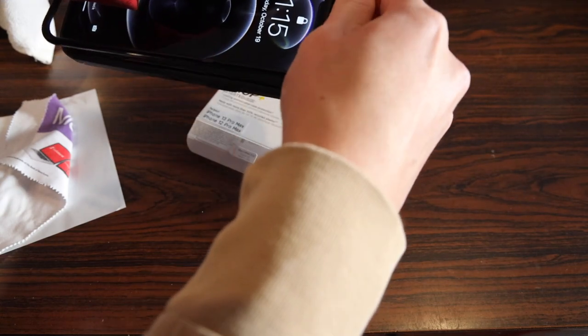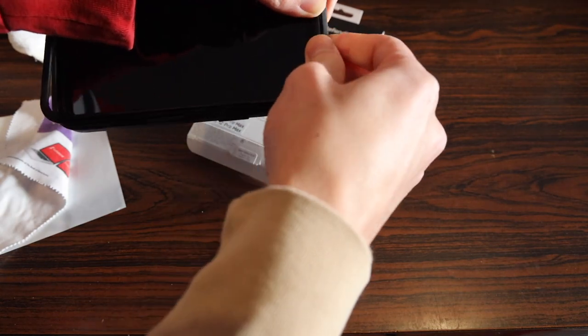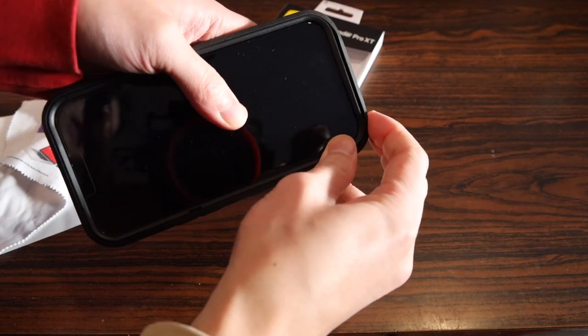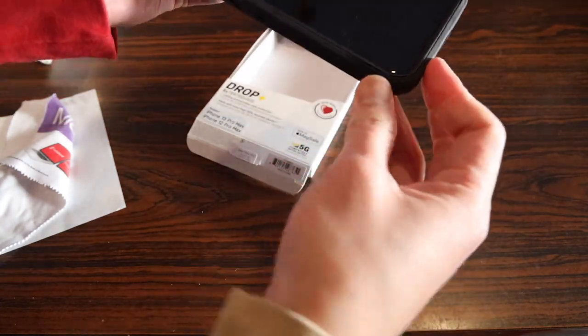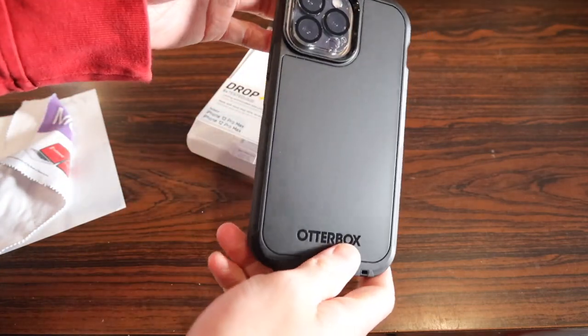This is definitely a little more difficult to put on than the Defender case — a slightly more tedious process. Take your time massaging every part of the sides into place. Once it's on though, it is on there and your phone's definitely not coming out.